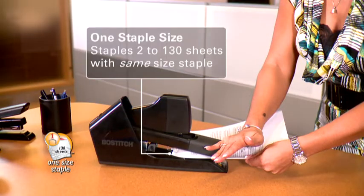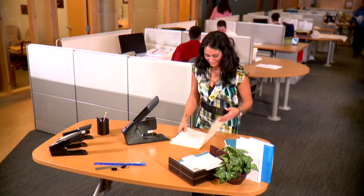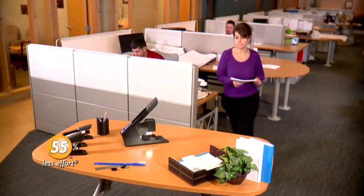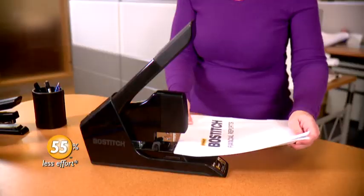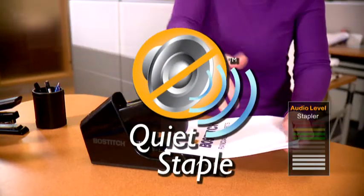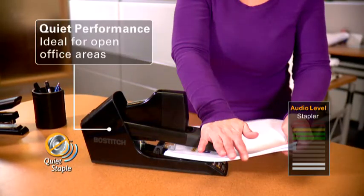I stapled through my 130-page report, and then I stapled through my two-page report, and I didn't even have to change the staple sizes — one staple size, no confusion. The new stapler looks big, but it was amazingly easy and smooth to use no matter how many sheets I stapled through.